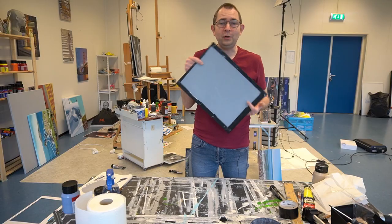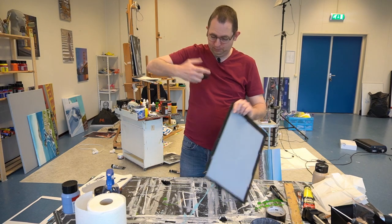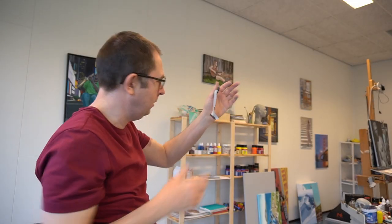Now enjoy painting! If this video was helpful, please put a piece of duct tape on that like button, and I'll see you next time.